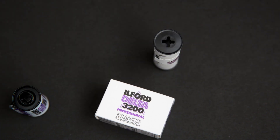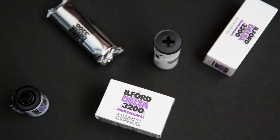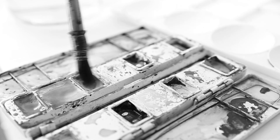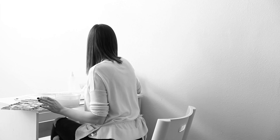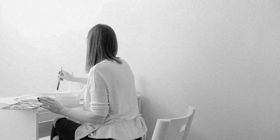Ilford Delta 3200 is a black and white film stock available in 35mm and 120 formats. Delta 3200 has a potential for high grain and is one of the lower contrast black and white film stocks. You will see more grain in 35mm than in 120.